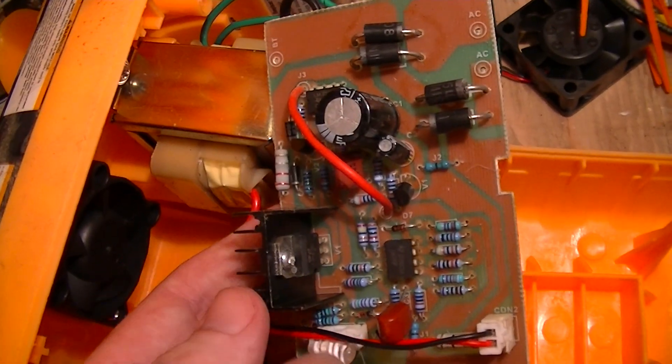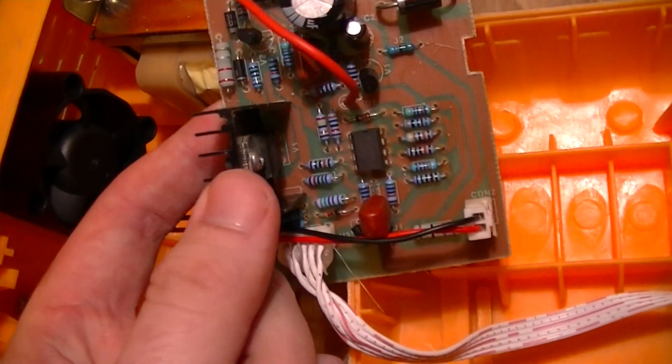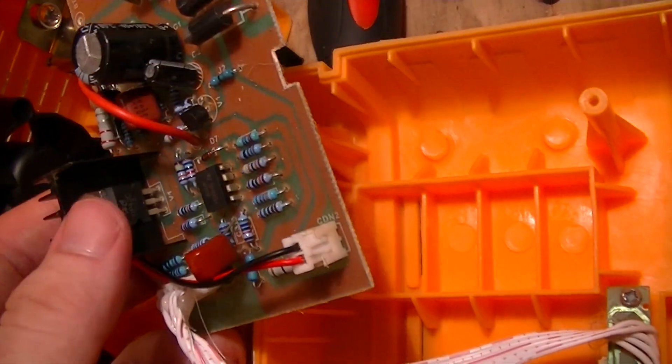And this big resistor, which is probably — judging by its location — probably current sensing.